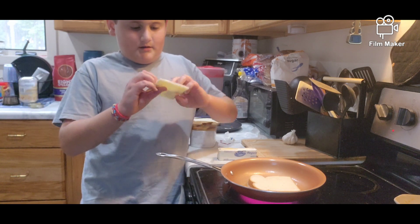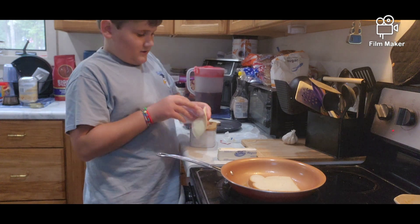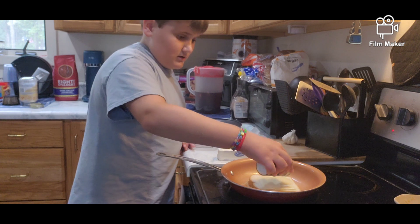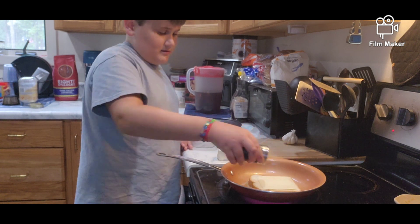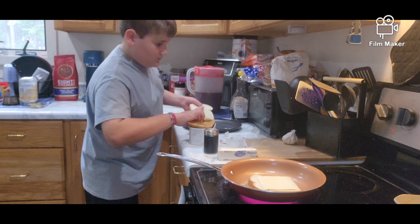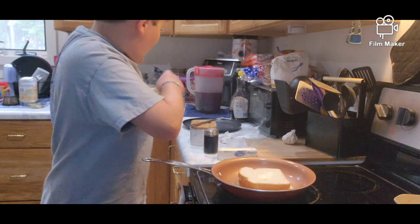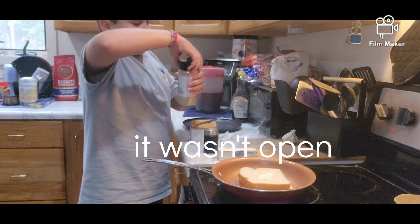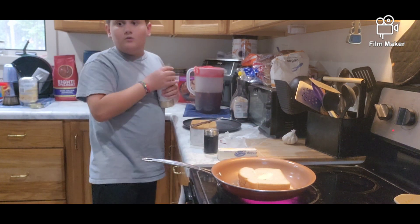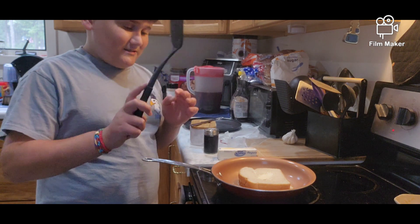Now we're going to take our cheese — it's probably not fancy — and put it on there. This is my own touch: I put salt in between the cheese layers. You know when you have a grilled cheese and it's super cheesy? When I do that you taste the salt. Then I put some garlic — actually, we're not going to use garlic. I'm going to press this down and I'll see you guys when it's almost done.